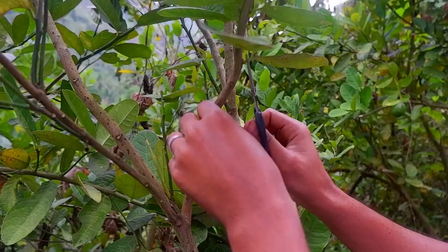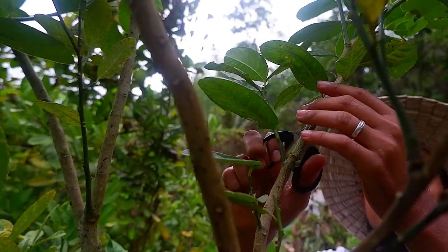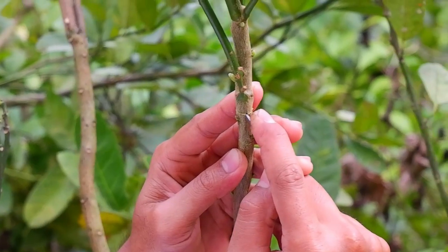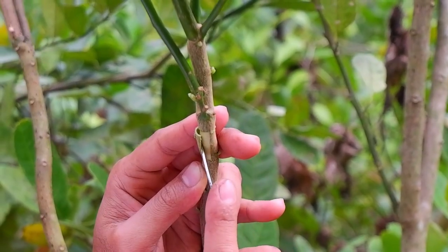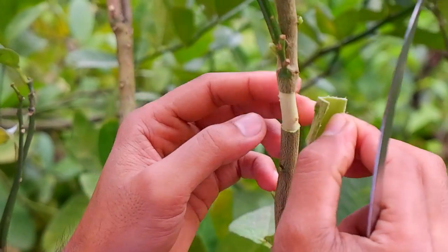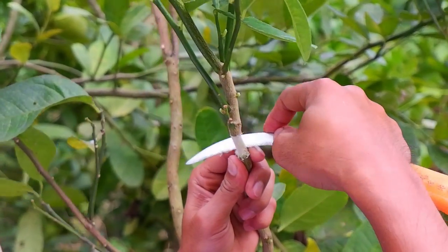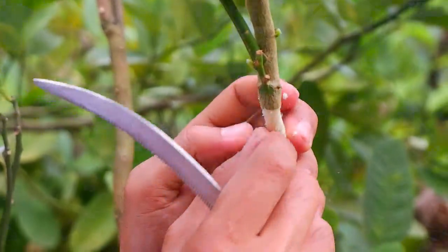After choosing the right branch, we'll have to remove some leaves for an easy layering process. Cut the bark about an inch, penetrating a little bit on the wood surface. After cutting the bark, we have to slice it slowly and remove the portion of the stem to be rooted. Next, we have to scrape the newly bared ring to remove the cambial tissue. This prevents a bridge of callous tissue from forming new skin.